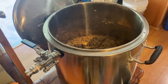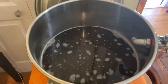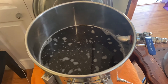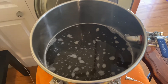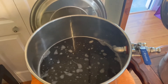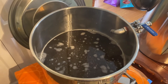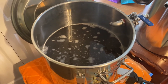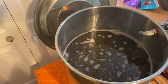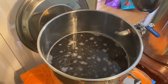We finished the mash and drained it all out into the kettle. I was supposed to have 6.75 gallons but I ended up only getting five gallons — I think because I had the top off while recirculating, I evaporated a lot. Next time I'm going to keep the lids on while recirculating. I was above gravity anyway, so I added enough water to get back up to 6.75 gallons and I'm still a little bit over gravity, which is a good problem to have.